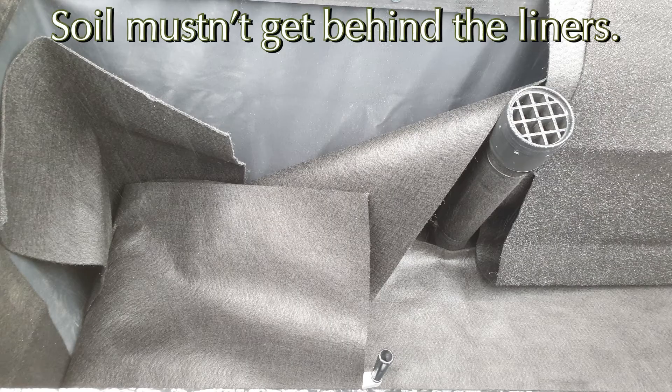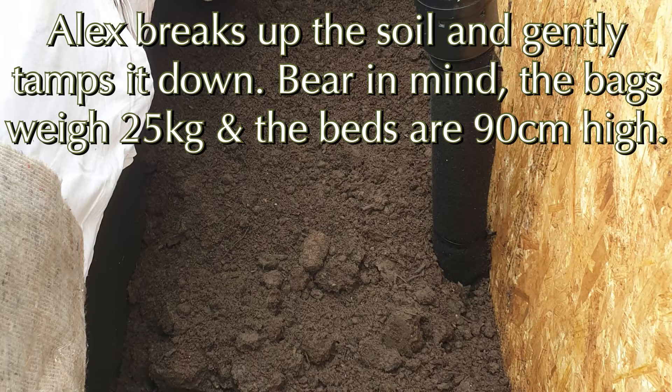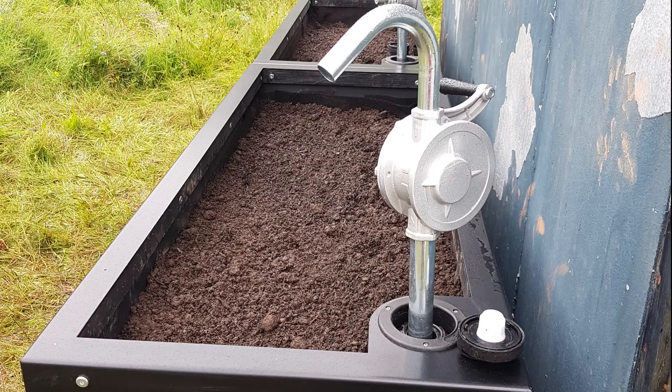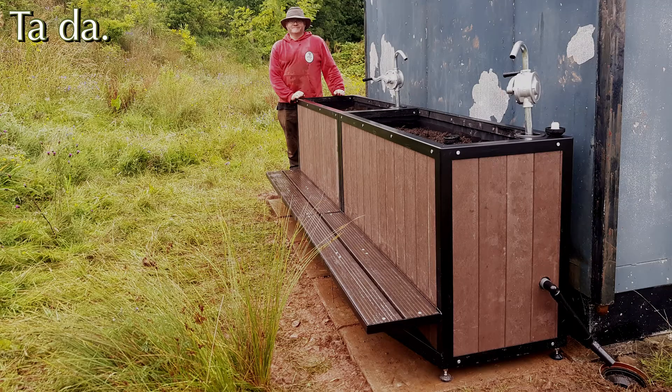You can have more than two people — you just have to make sure you don't put the soil down behind the liners. Alex brings along some old blankets and you just carry the soil over. The bags are 25 kilos each; you have to lift them up off the ground, tip them in, and then Alex tamps them down and breaks up the pieces of soil. Just make sure you don't get any soil down the outflow pipe. In the corners you've got the removable lockable hand pump water pump. Each planter has got 300-liter capacity — they're fantastic. There's the outflow pipe leading to the original drain, which Alex did.